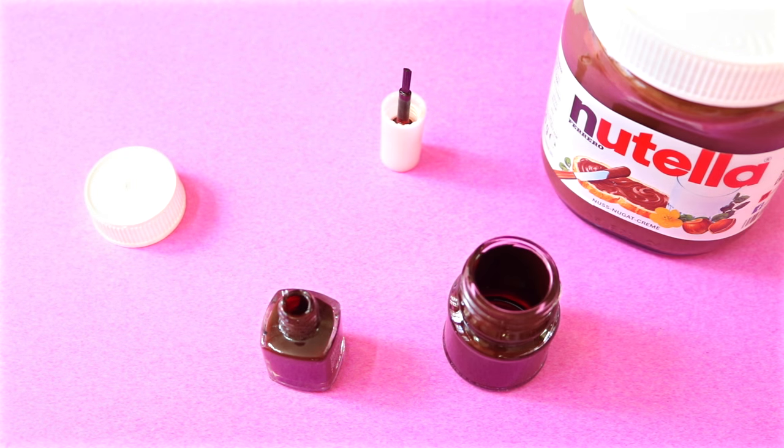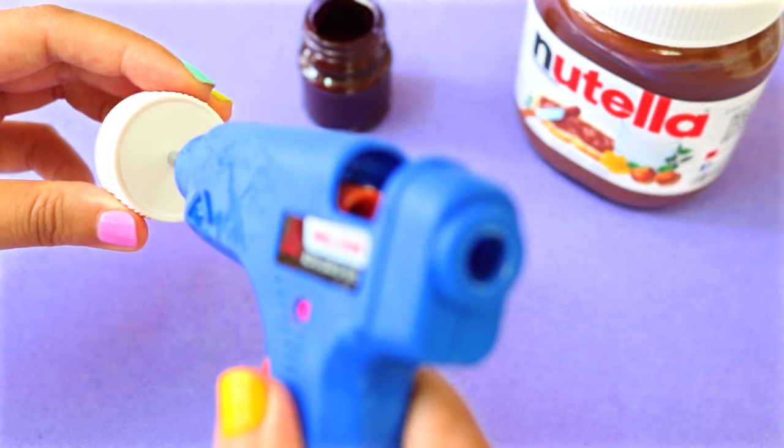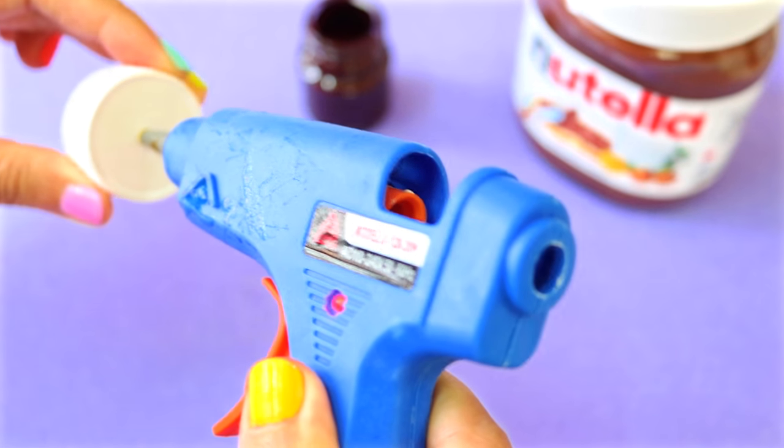While you're waiting for the nail polish to dry, use the tip of a hot glue gun to create a hole on the lid. After you turn it on, just wait for the tip to get really hot before pressing it through the center of the lid.